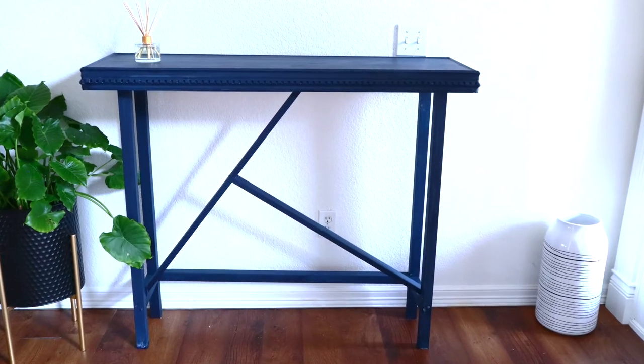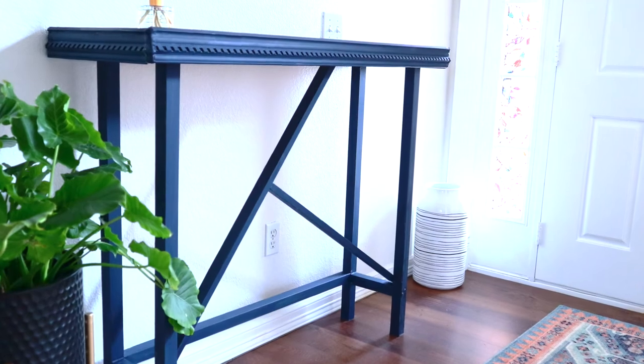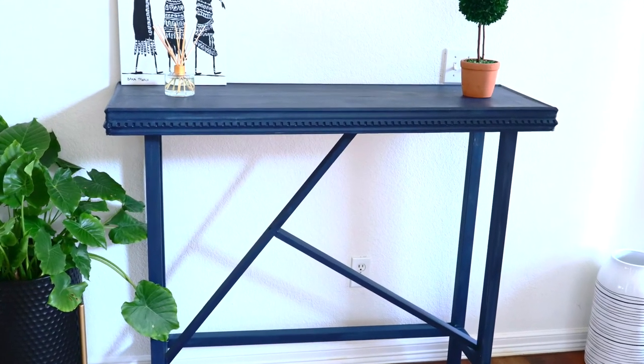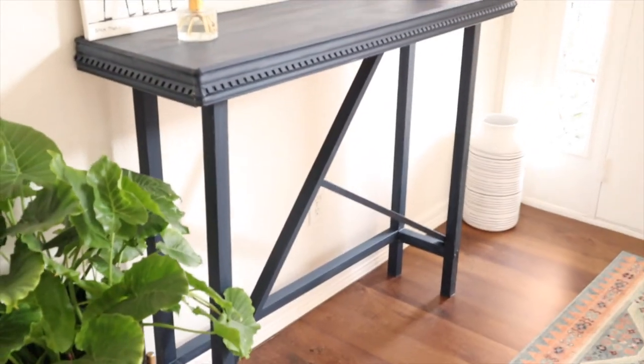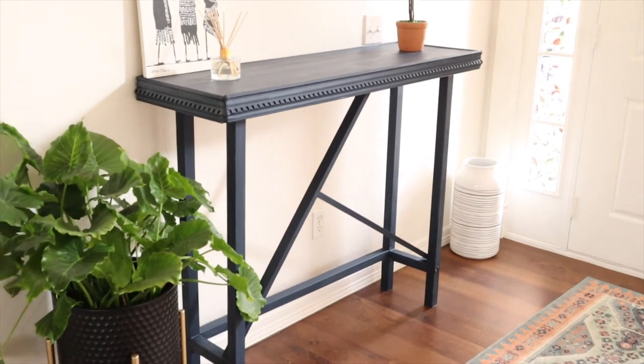Our console table is completely ready! I've decorated it with whatever I had, and you will get to see the upgraded décor in my entryway makeover video next week. Hope you enjoyed today's video — please don't forget to subscribe to this channel.